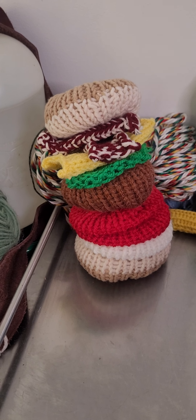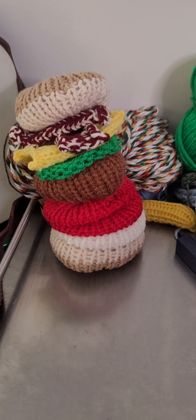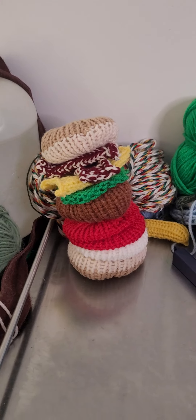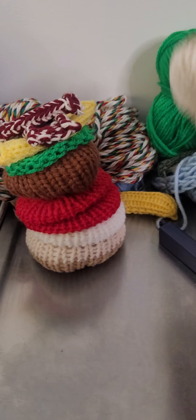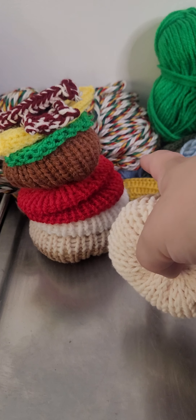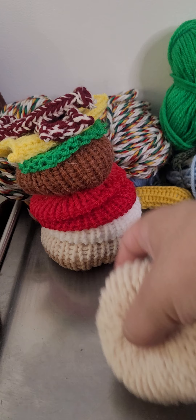Hey guys! So, I was bored. Was I hungry too when I was doing this? Maybe? Oops! So, I made a hamburger! And yes, I'm just missing the mustard, so I'll get to that when I have another color of yellow.